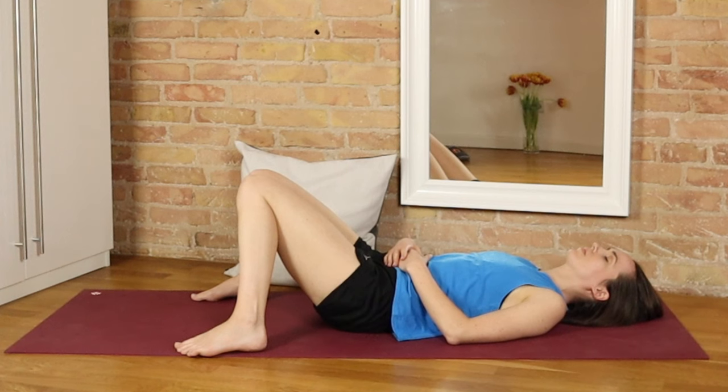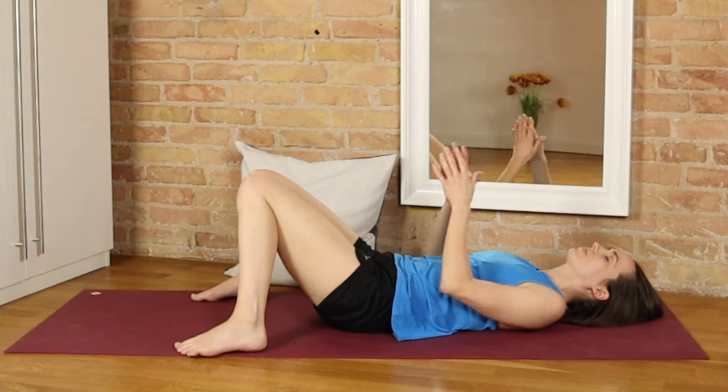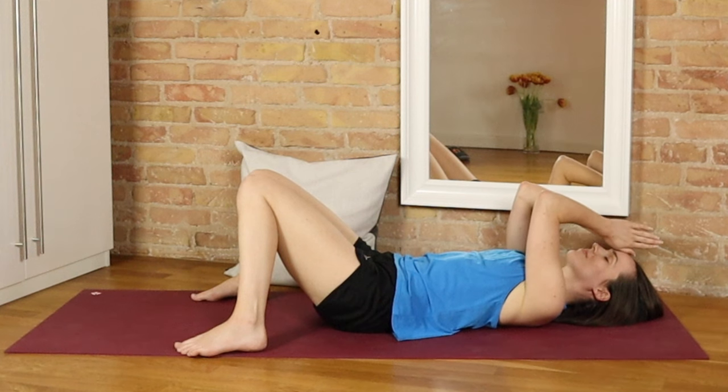If you did enjoy this practice, then please do take that split second to hit the like button and make sure to subscribe to be notified for my next video. Ten minutes can make a difference to our bodies and minds, even if sometimes that's all we've got. Thank you so much everyone, and have a wonderful day.